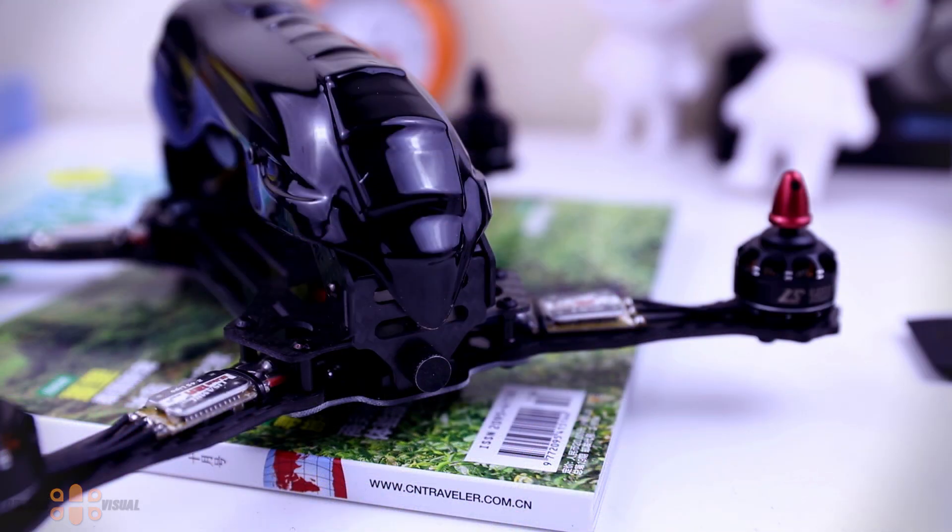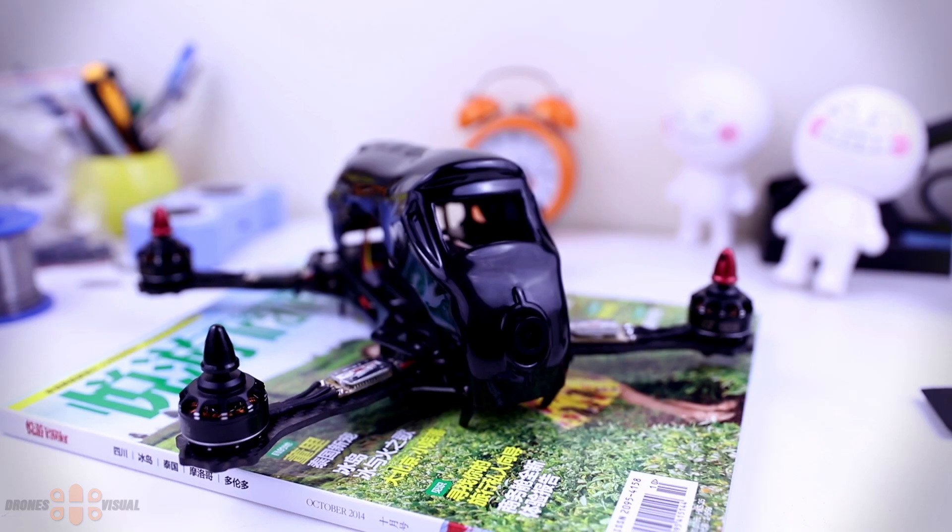Let me list the things that come included with the FPV kit so you have a better idea: the frame, carbon fiber with the CC3D Atom, ESCs, motors, props, circuit board, FPV camera, and FPV transmitter. I've placed a link in the description in case you'd like to go over the list with more details.